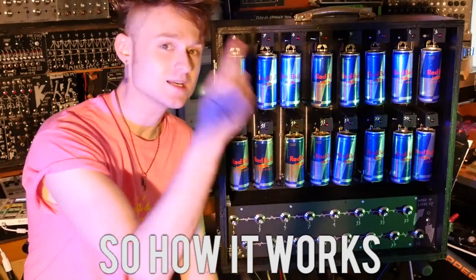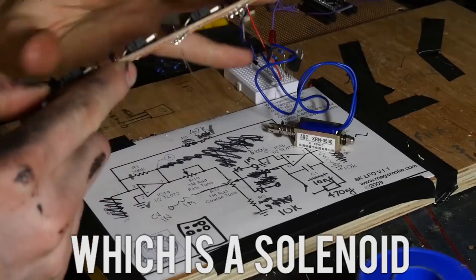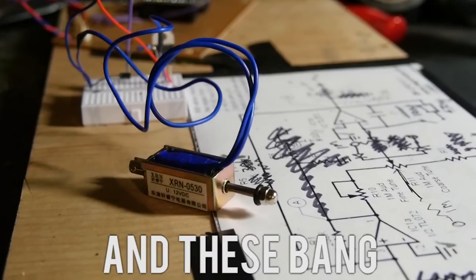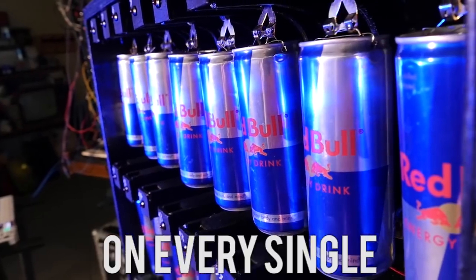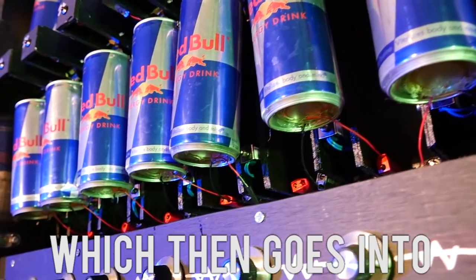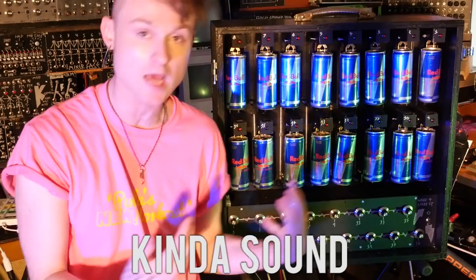So how it works is this receives on and off signals from another instrument which go over to these things, which is a solenoid — when you put electricity through it, it pushes and these bang the Red Bull cans. On every single Red Bull can there's a separate contact microphone which then goes into the separate distortions, which makes a really interesting kind of sound.